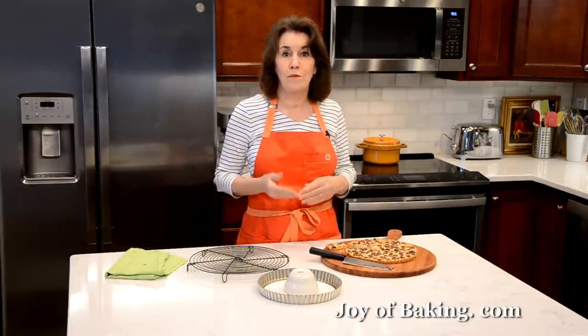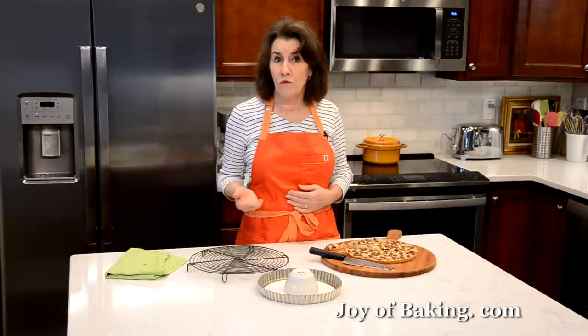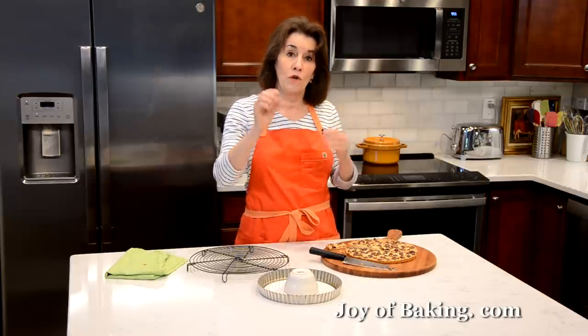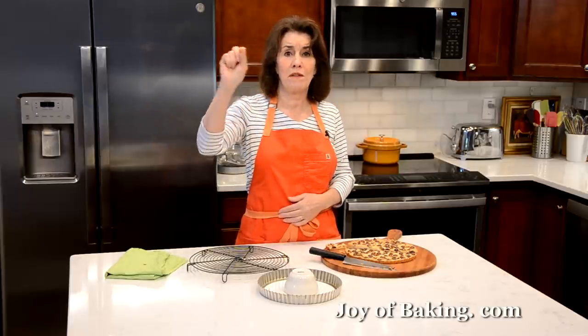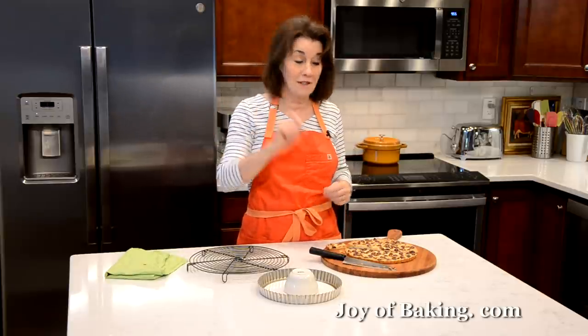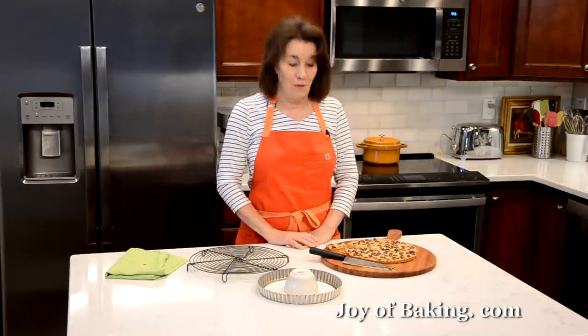If you are a subscriber, thank you very much. But some people who have subscribed say they are not getting notified when we put out a new video. YouTube has this new thing where right by the subscribe button there is a little bell — just press that, and they say if you press the bell you will be doubly sure that you will get notified. So if you want to do that, thank you. Try this, and until next time, I am Stephanie Jaworski at joybaking.com.